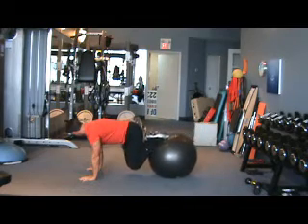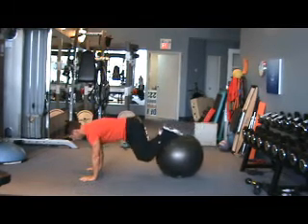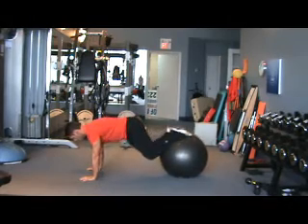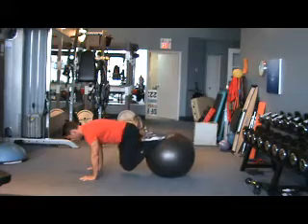Slowly drawing in, slowly back out. Again, keeping our back fairly flat with just a nice little neutral curve of the lumbar spine.